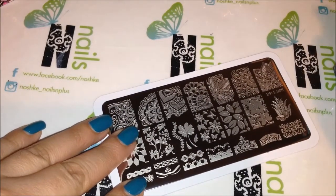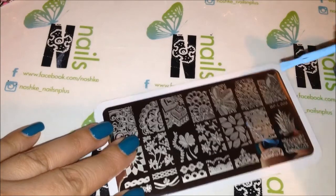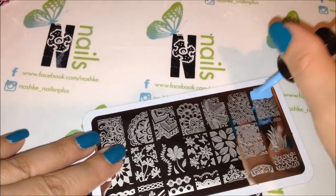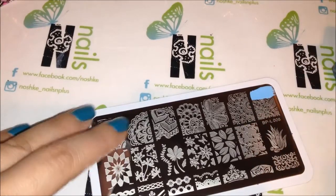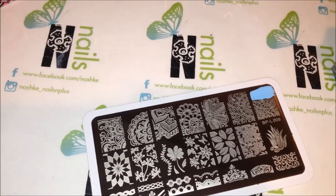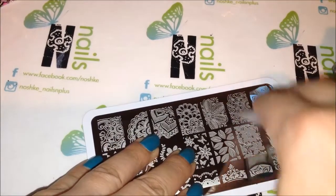If you are interested in buying this plate, I will link below where you can purchase it, and you can get a 10% discount code if you use my code — I'll reference it below too. I believe it's D7W10.